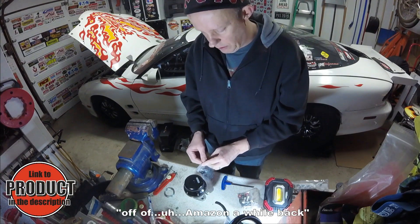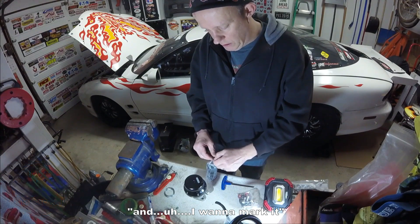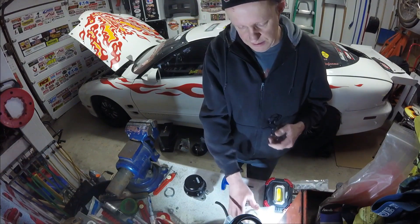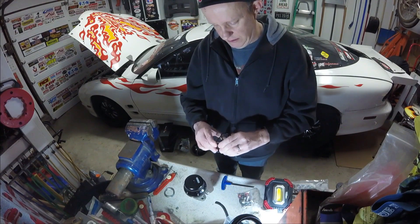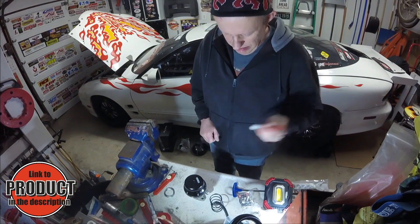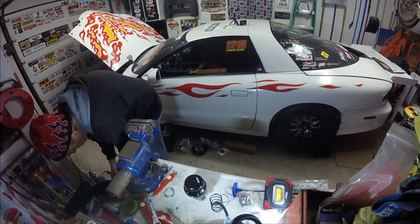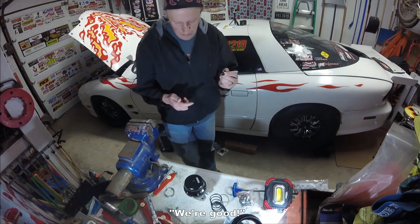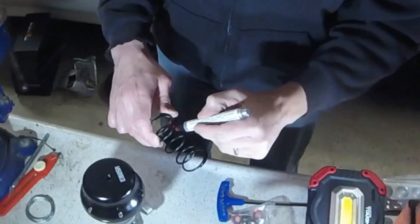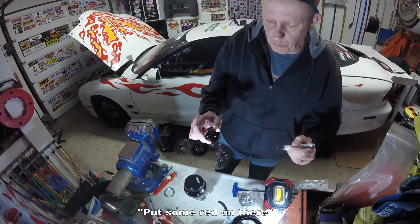I got a spring I ordered off of Amazon a while back, and I want to mark it so I know which one it is. So I'm going to take a paint marker and mark it — I may need to rejuvenate my paint marker. Okay, we're good. Let's just put some bread on there.